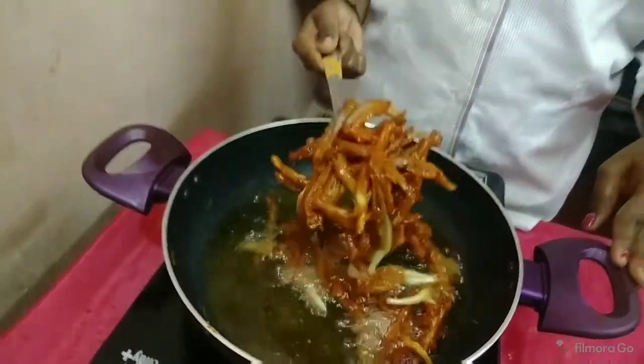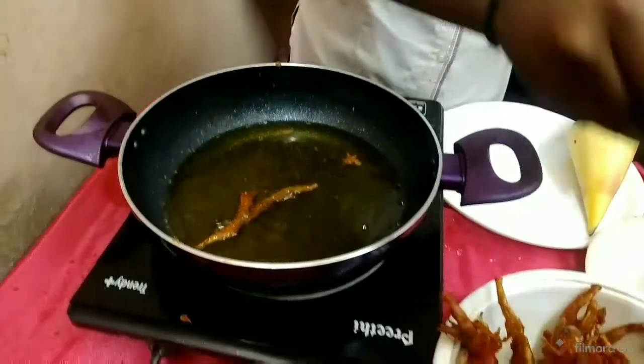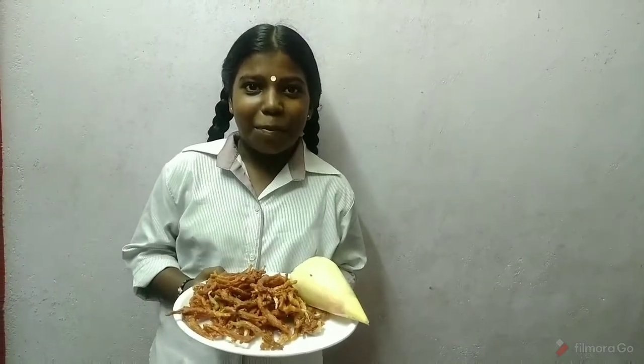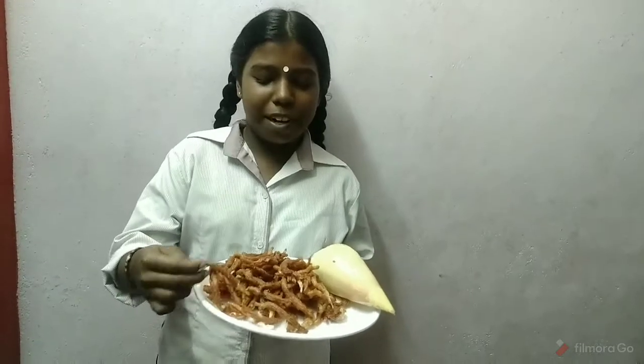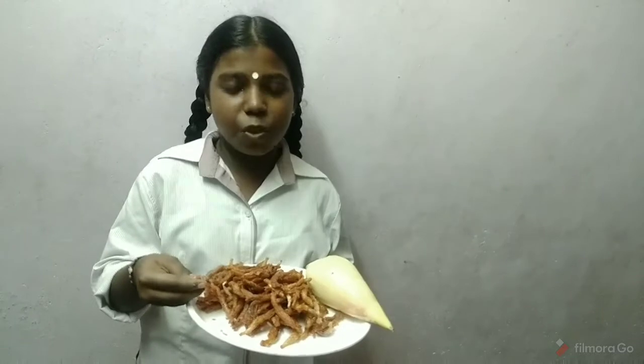Mmm, it's good. The taste is very good, the aroma taste is very good. Eat the sweet soup, eat the sweet.